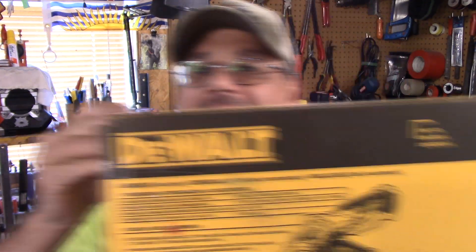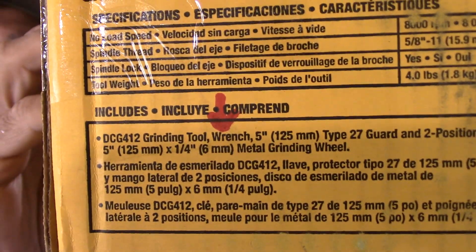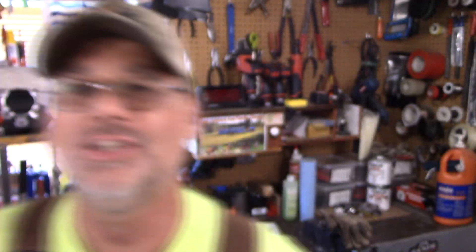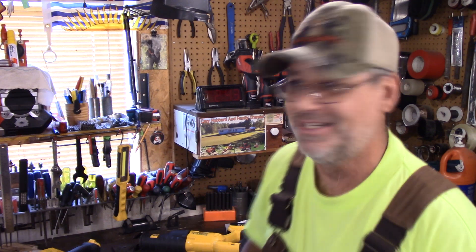Okay guys, I ran into a bit of a snag here. I don't know what's going on. I took the thing out of the box. I want you to read something — see where it shows what's inside the kit, see where it says wrench? I'm going to show you what was in there. This is the wrench that they put in there, and I can't figure out where it's supposed to go. There's nowhere on there that has this size, so I have no idea what this is all about.